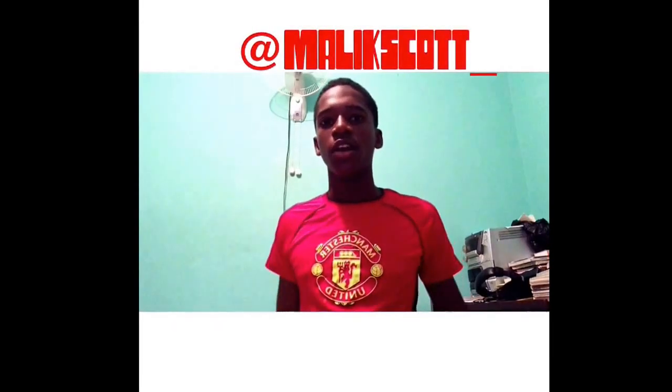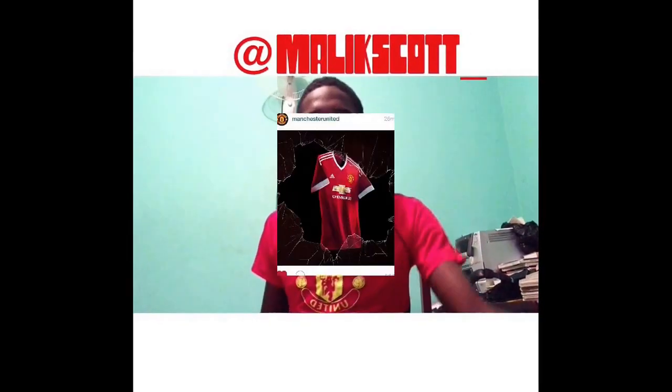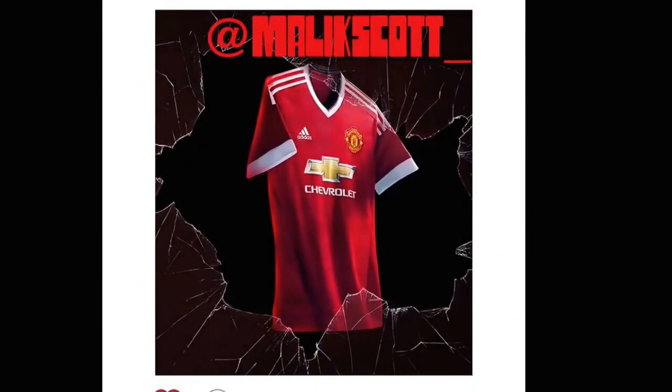Hello guys and welcome to the MSW. I'm Malik Scott here and I'm here to basically review the 2015-16 launch of the Man United kit, and here it is in all its glory.